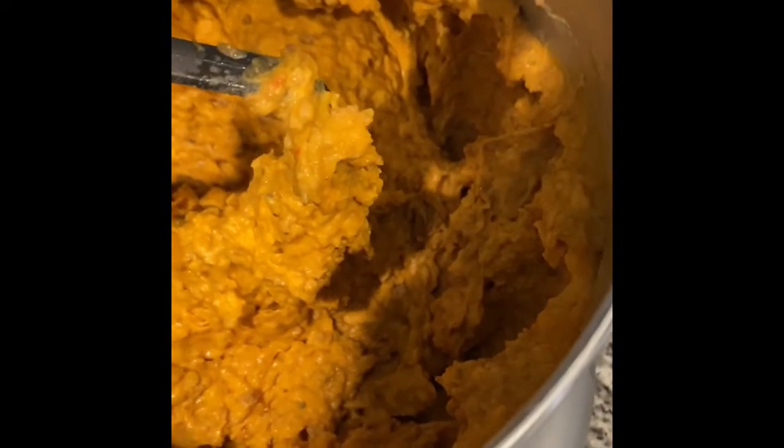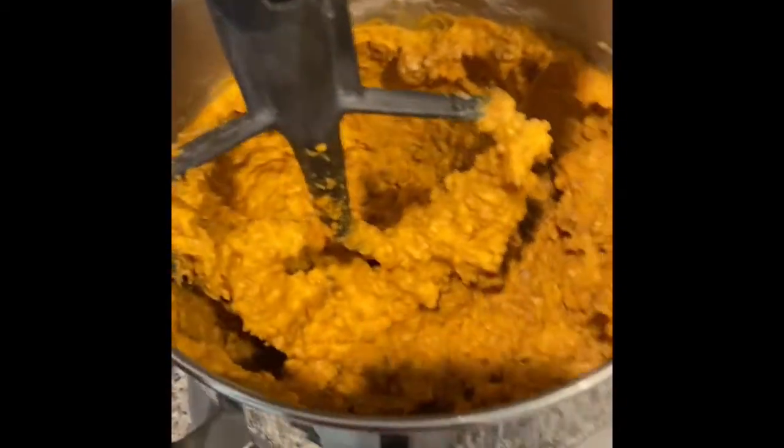You'll see it turns into this stickier potato texture, and that's perfect. We're going to get this out of here and get it in the refrigerator so it sets up.